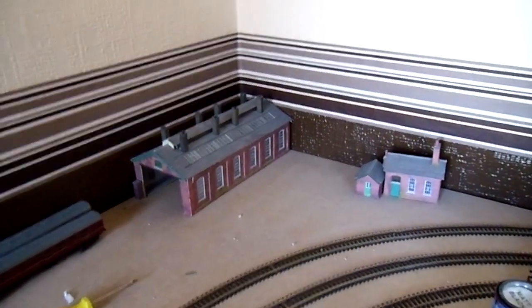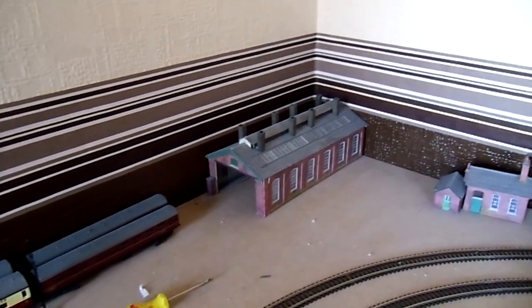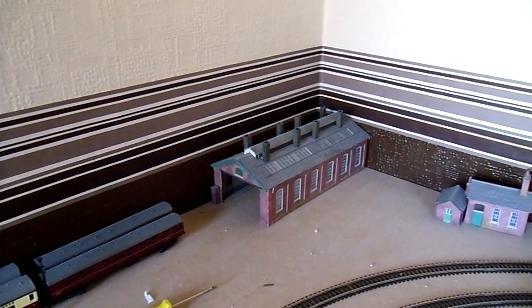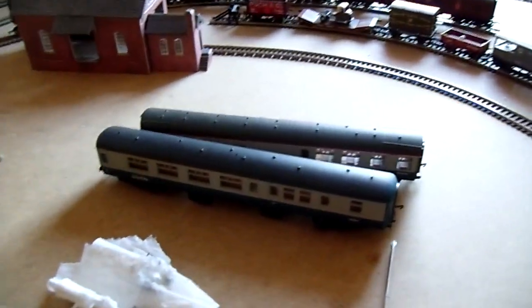All the 70s carriages, the Lima Class 52 Western, 51, 55 Deltic, and the 09 have all had their wheels cleaned and are now running. We have the 09 here and the 52 Western there, and some of the 70s carriages all lined up in the platform. There are only two more left to clean and then they're all done. After that I can start on the other carriages, which are going to be more difficult with their plastic wheels.